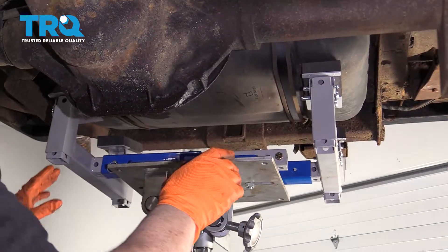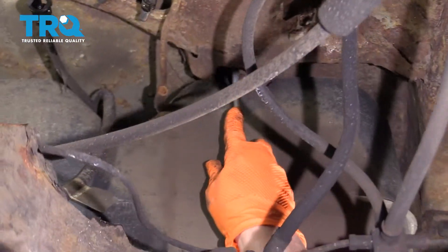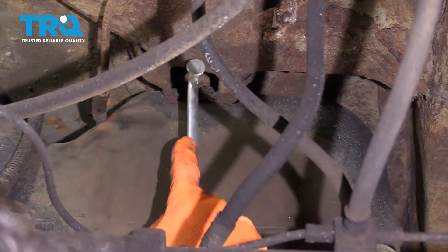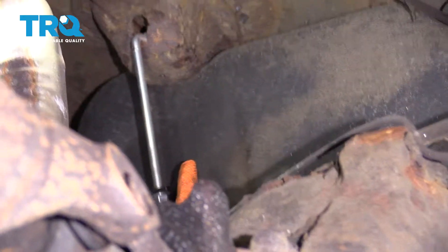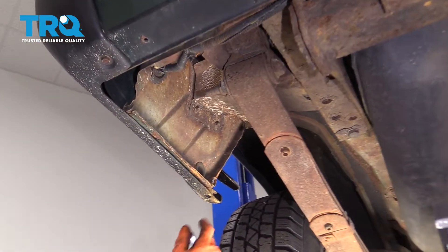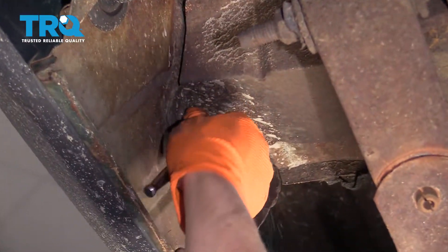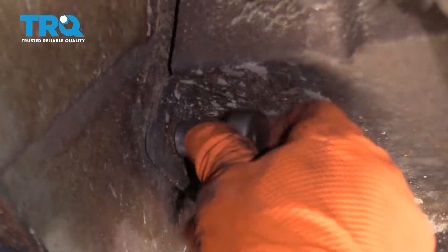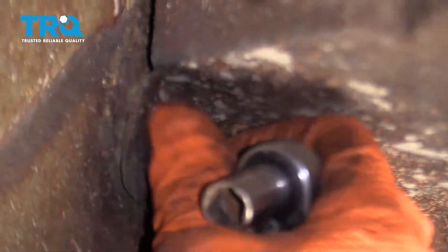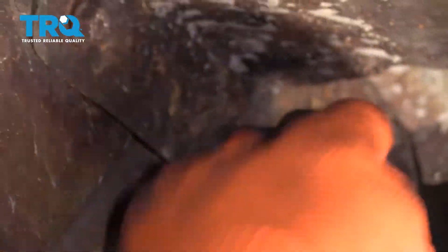Now with the gas tank supported, you can grab the strapping bolt and just lift up and pull it out of the mounting slot. To access the filler neck, there's a little shield here. Use a 10 millimeter or 5/8 socket to take these two mounting screws out, pull the shield down, and you can access the filler neck hoses.